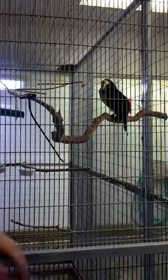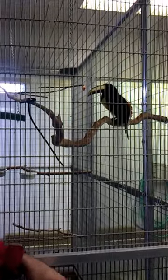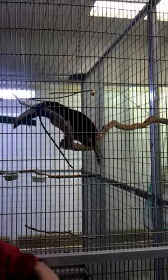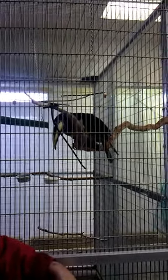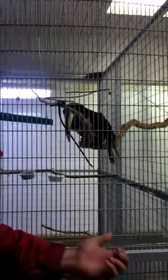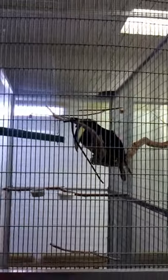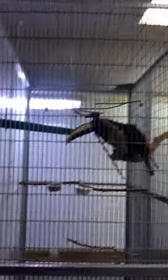Over here we have some birds that are part of our outreach and education programs. We take them out to second and third grade classes along the Wasatch Front to teach kids about tropical rainforests. These birds are back here because they're usually not here — if we put them on display you'd be looking at empty cages most of the time. Today is their day off, so everybody is here.